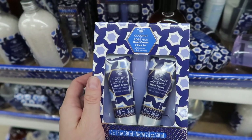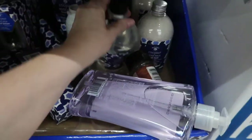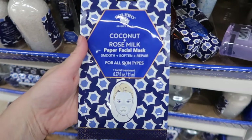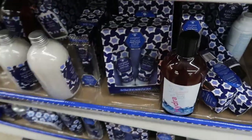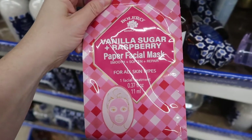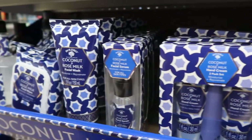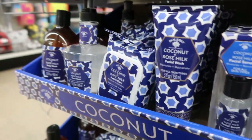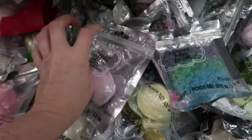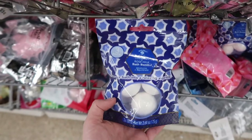I also wanted to share this entire Bolero line — I really love their products. That's a body wash, and the one before that was a lotion, and this is a hand soap. They just have so many different great things. Face masks are such a great addition to a stocking and they have several different kinds, coming out with different scents all the time. And bath bombs — they have all different kinds of bath bombs and bath salts. I also found this little three pack of mini bath bombs, which I thought was so great.